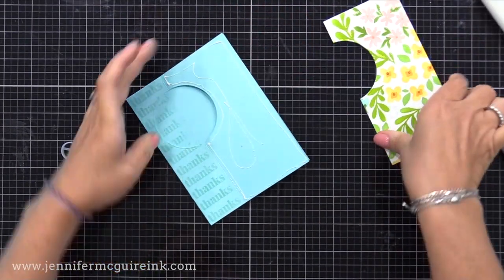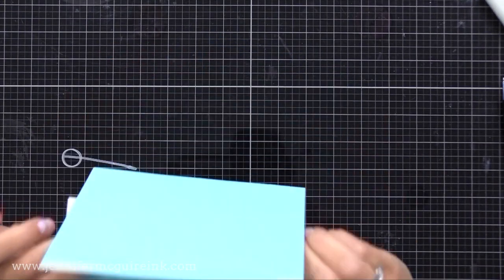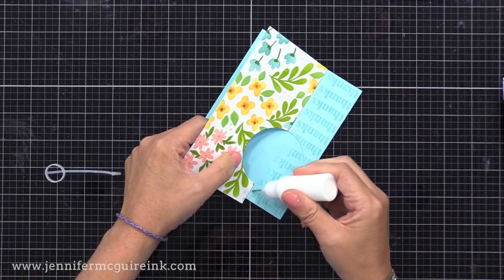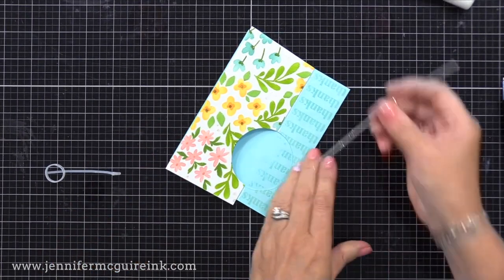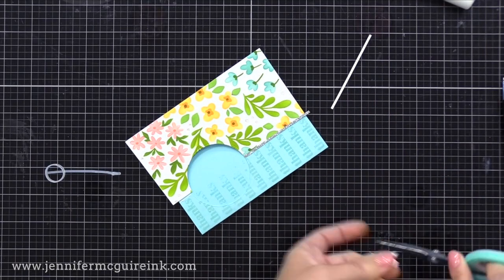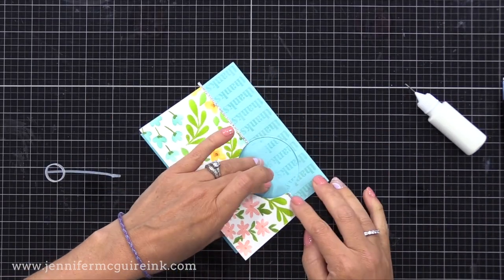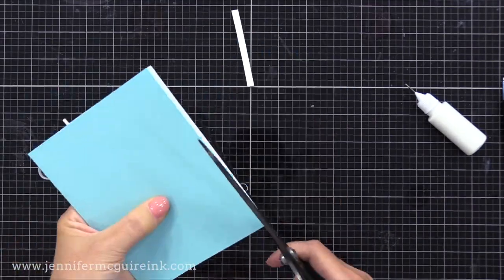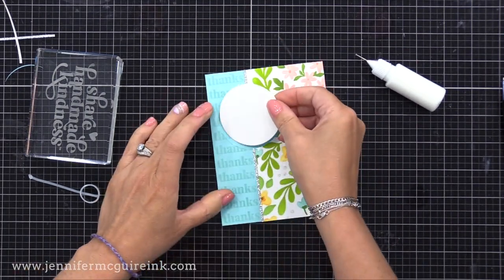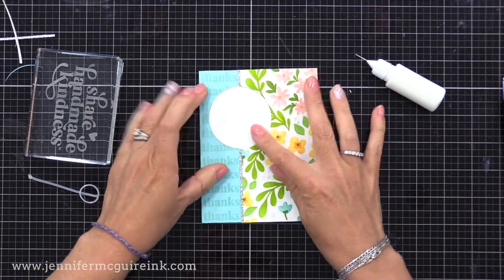I'll hold that in place, lay the circle die on top — it fits like a puzzle piece — tape that down and run all of that through my die cut machine. Now I know that the semi-circle I cut on my floral piece will match up with the one on our note card. I then put adhesive on the front of our card to the right of that score line and place this piece on top. My piece is a little bit big, but that's okay — I just line up that semi-circle, then flip the card over and trim off any excess. I also want to add a little strip of glitter card stock, so I run a line of liquid adhesive and put down a thin strip of silver glitter card stock.